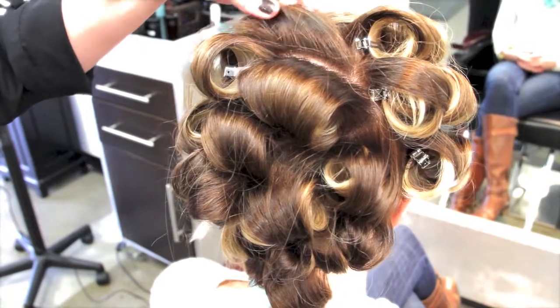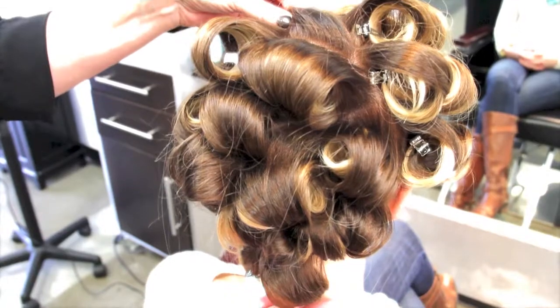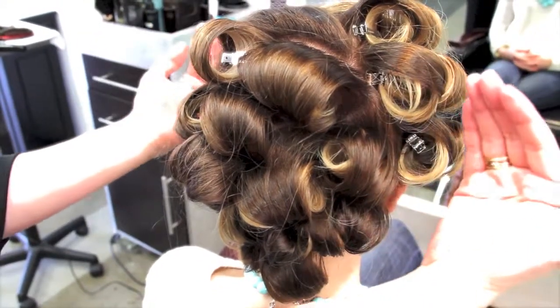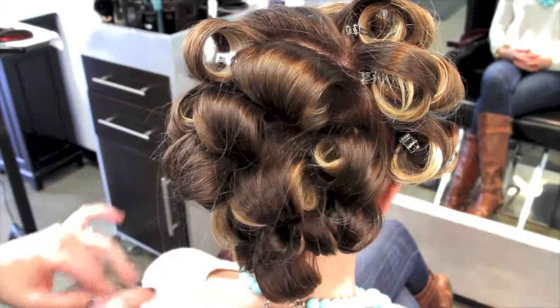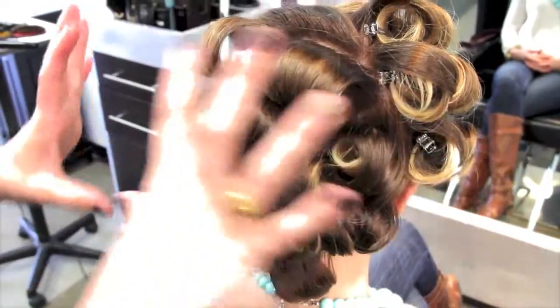So anytime you're doing a formal styling, you want to make sure that you go ahead and set the hair. It's easiest to start from the bottom and work your way up. Make sure to section out the hair as you're setting so it doesn't get in your way, and you can also bricklay it — it makes it look like there's no lines and there's no holes.